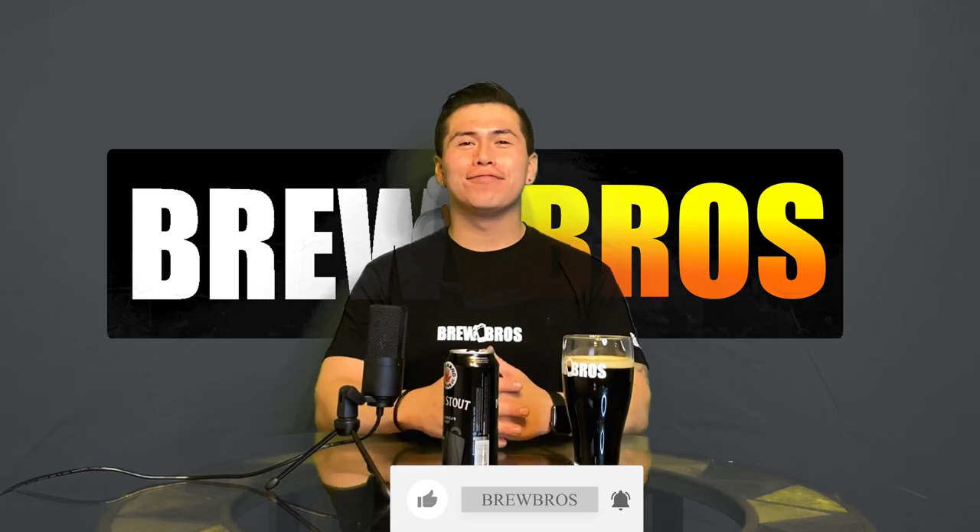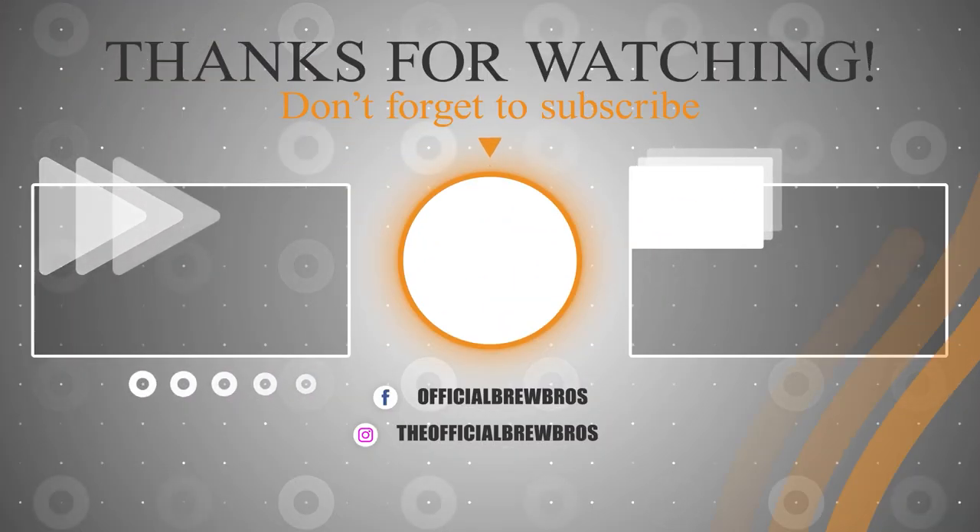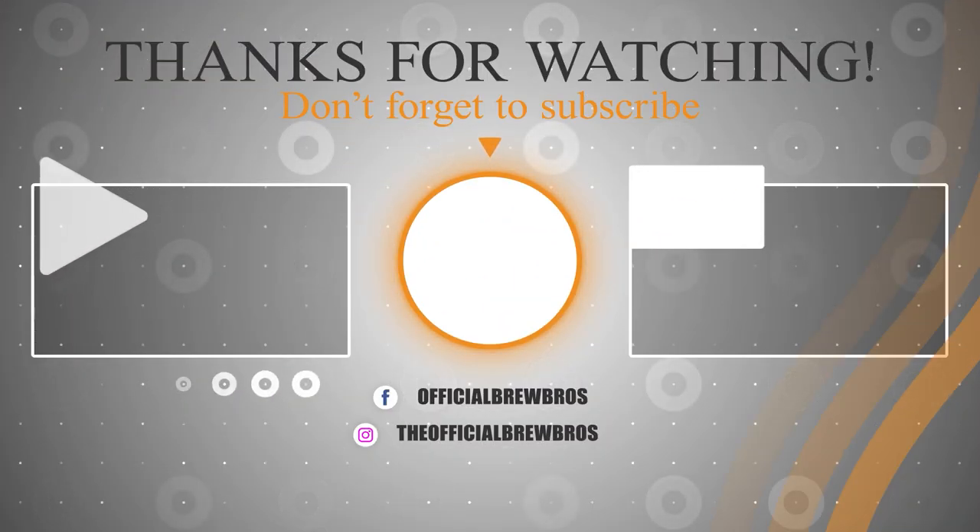If you like this content, please let us know in the comments below, and remember to like, comment, and subscribe. Thank you so much for watching!